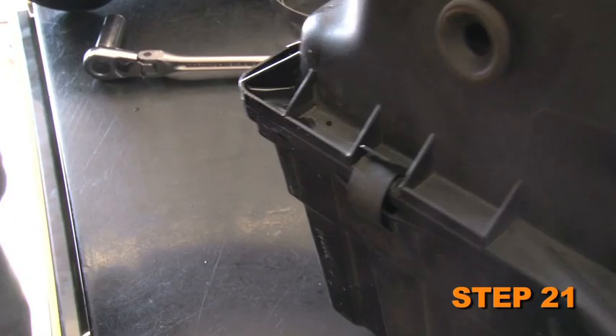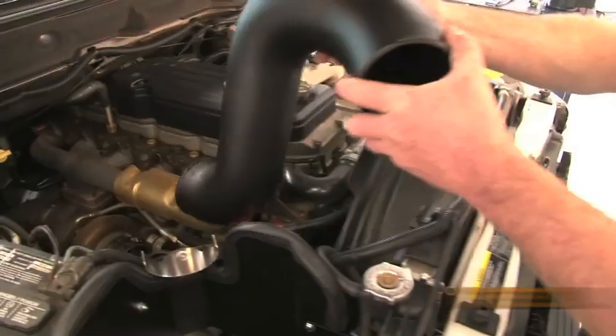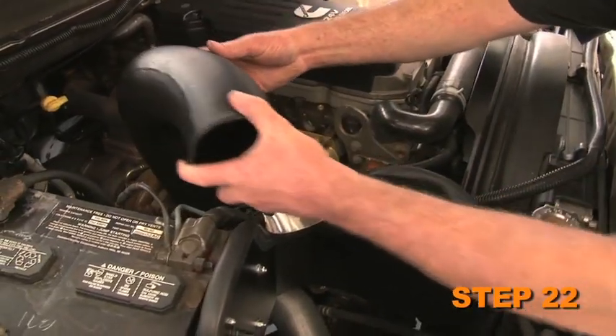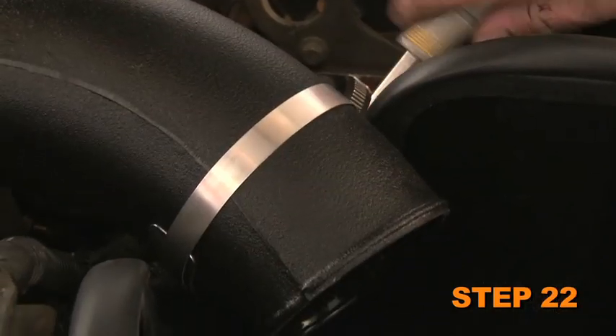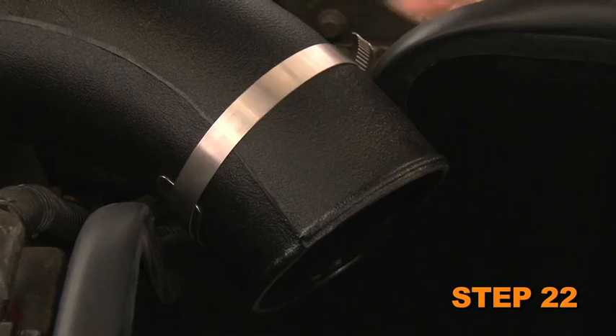Remove the filter minder and grommet from the stock air box lid. Install the intake tube onto the turbo inlet, then align with the saddle bracket. Attach the saddle bracket to the intake tube with the provided hose clamp.